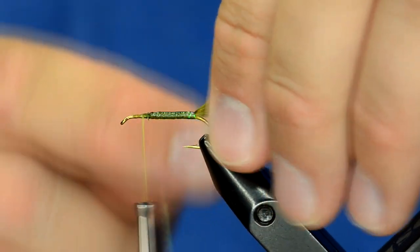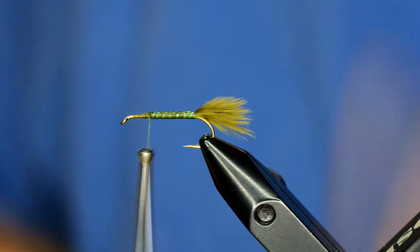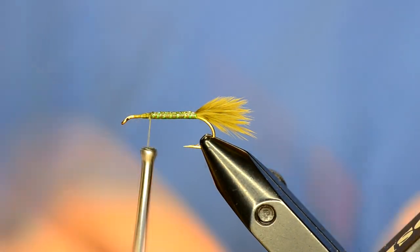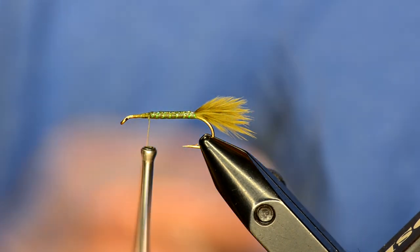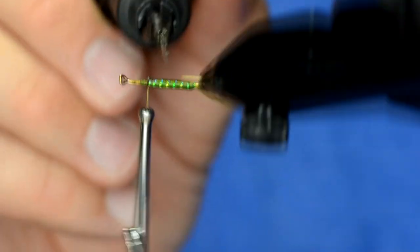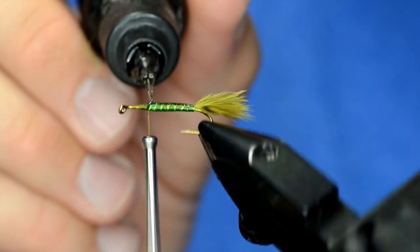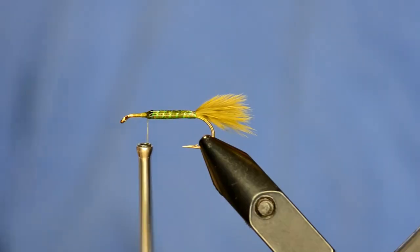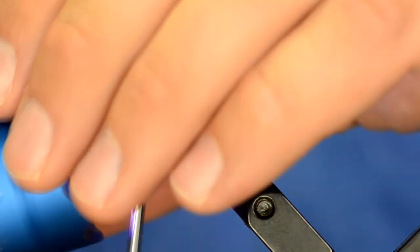Now I'm going to take my crystal flash and wrap that forward. At this point we're going to add some hydro — just a very thin layer of hydro over this fly. You'll see that the hydro almost kind of mixes the colors together. With the rotary vise I can rotate it back and forth to make that body pretty round, and then I'm just going to tag that.